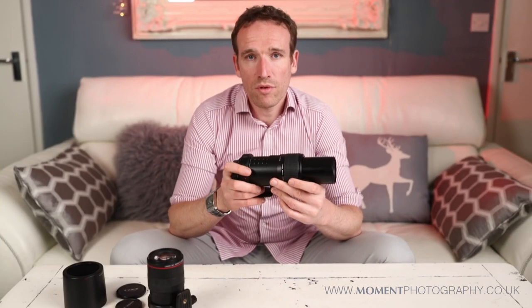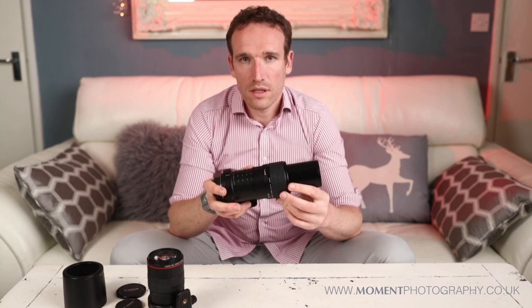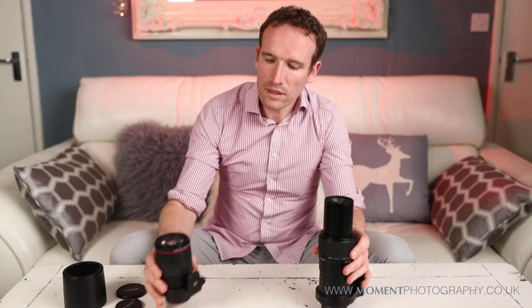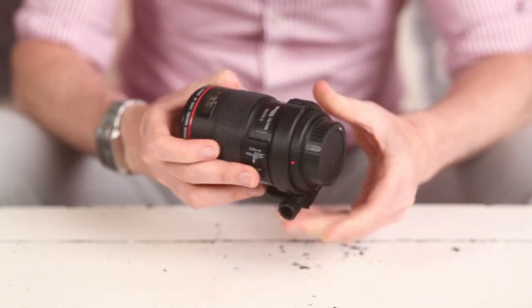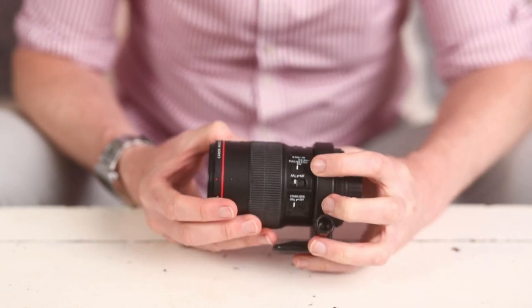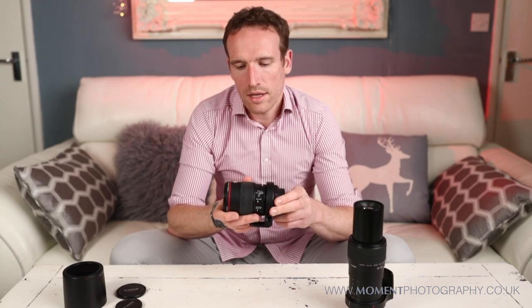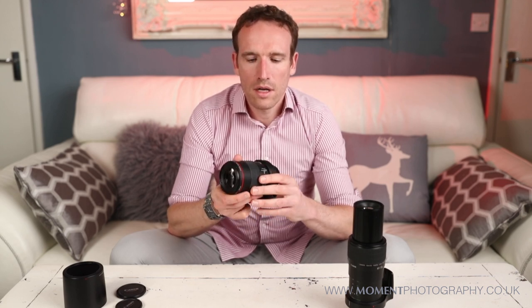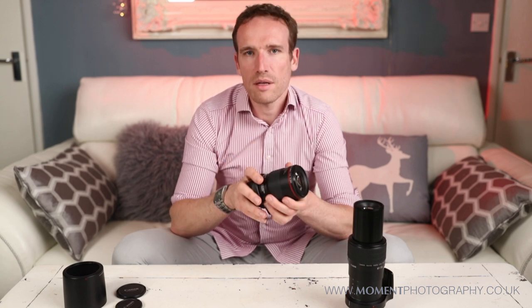Another challenge is camera shake, especially if you're using up to 5x magnification. With the 100mm it's relatively manageable, and it has built-in image stabilisation you can switch on and off. I don't particularly use the autofocus much — I tend to prefer leaning forward and back to affect my focus, because using autofocus can actually make things worse.